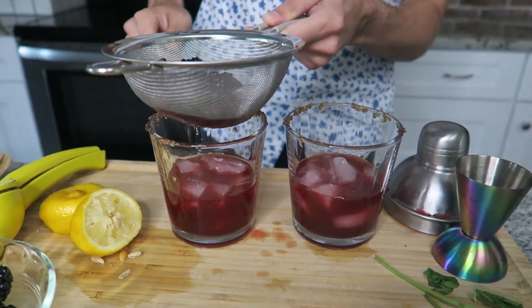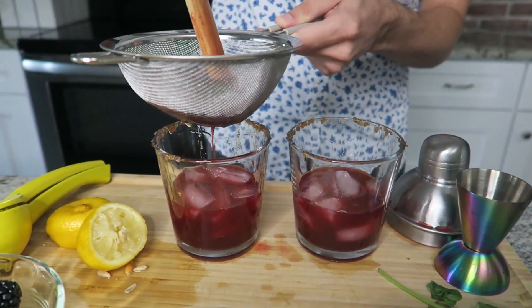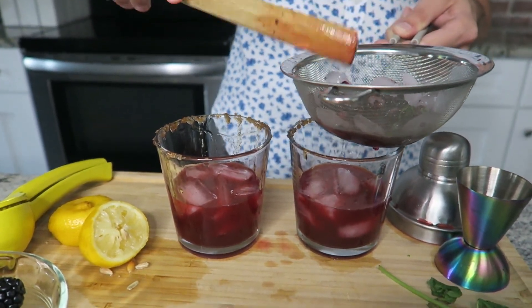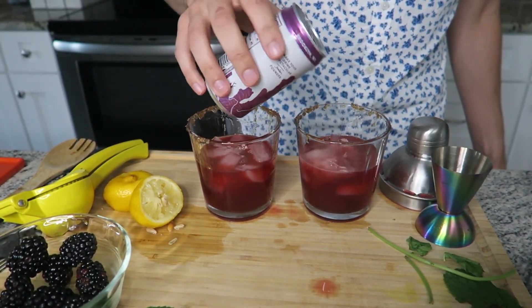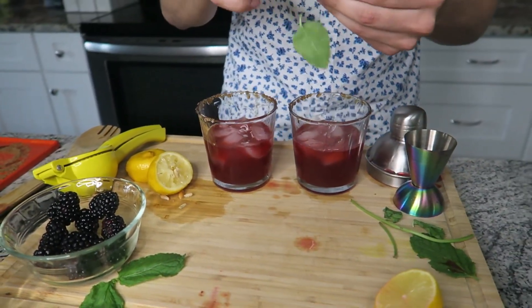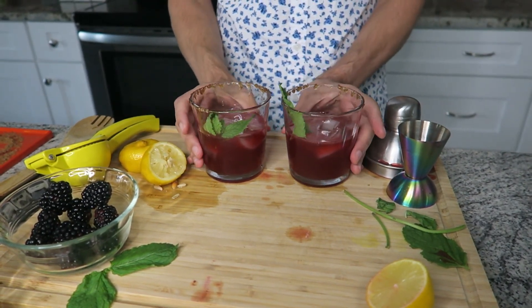It's definitely why you want a strainer, because you've got a lot of extras in there. Push down — alright. And to finish these off, a splash of ginger beer and a sprig of mint in each one. There you have it — two blackberry bourbon smashes!